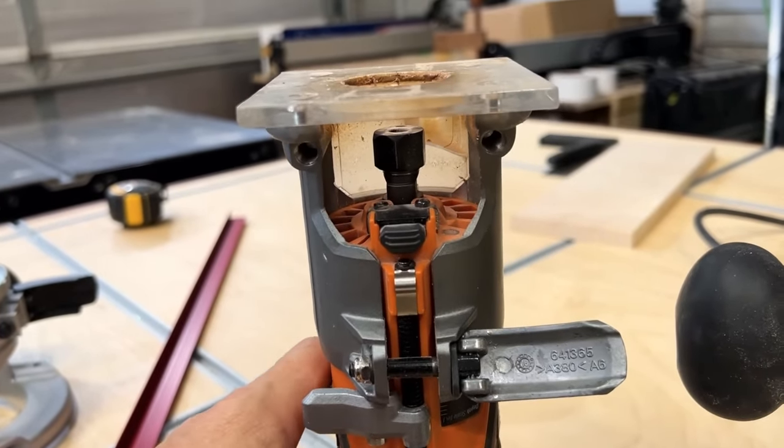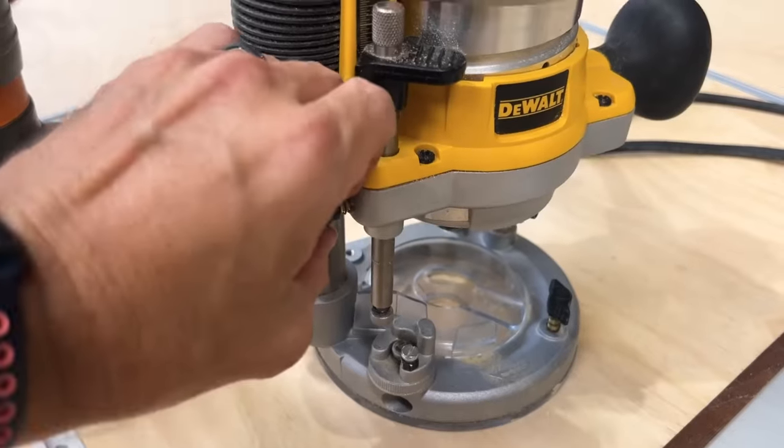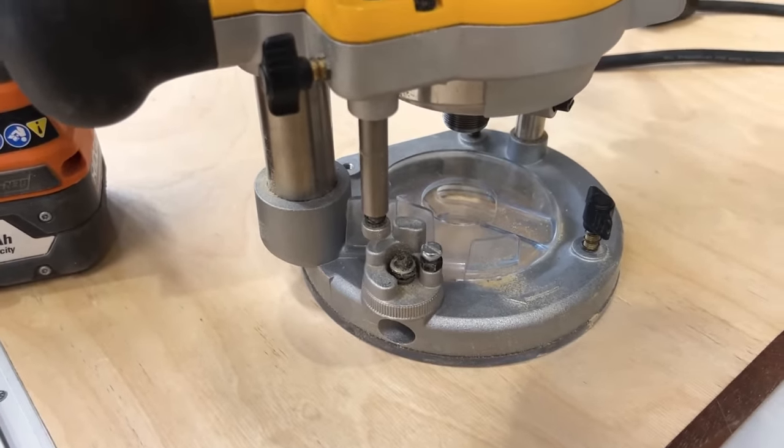Just because a router is fixed base doesn't mean you can't adjust the depths — you can adjust the depths on both of these. It just depends: a plunge router means you can plunge it into the work material and then move. Where a fixed base, it's not going to let you do that. It's at a fixed depth, whatever depth you set it. You don't want to adjust that while the router is on. Whereas a plunge base, it's spinning, it's on, you plunge it into the material, then you can move it.